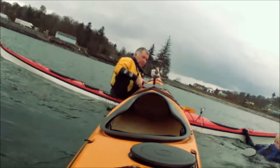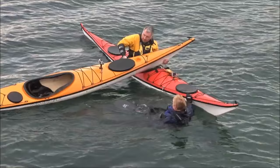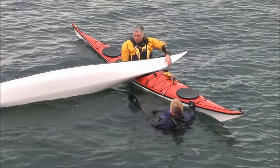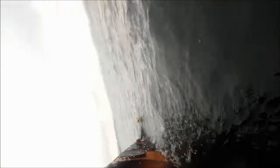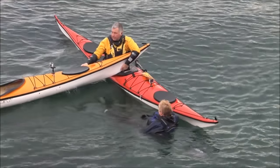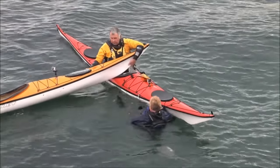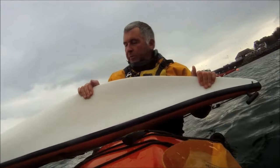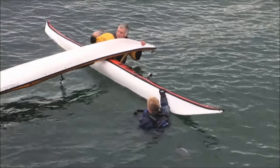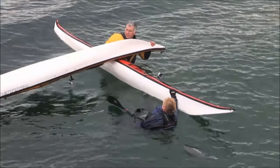One option is to hook a thumb through the deck line and roll the boat into the crook of the arm — that lifts it up, empties it, then turn it upright. Another option is to turn it upside down on the rescuer's boat, then edge that boat away. The extra height lifts the cockpit clear of the water, and the boat can then be spun back upright.